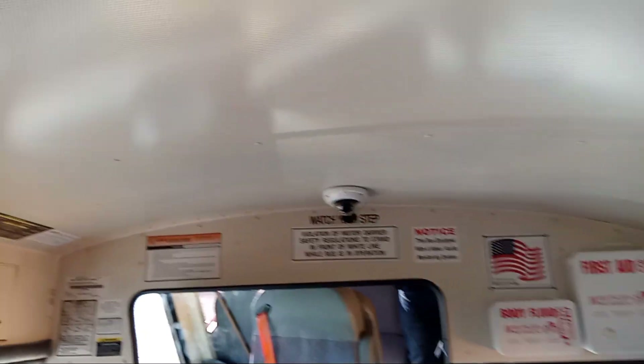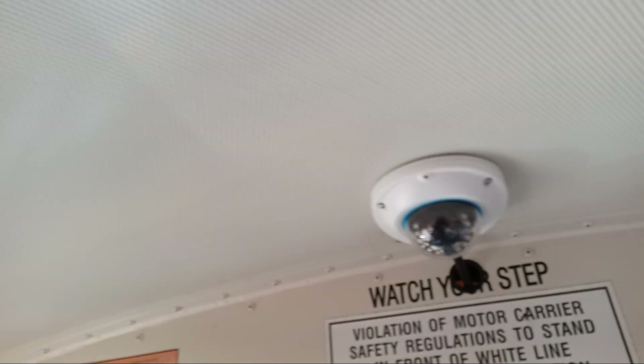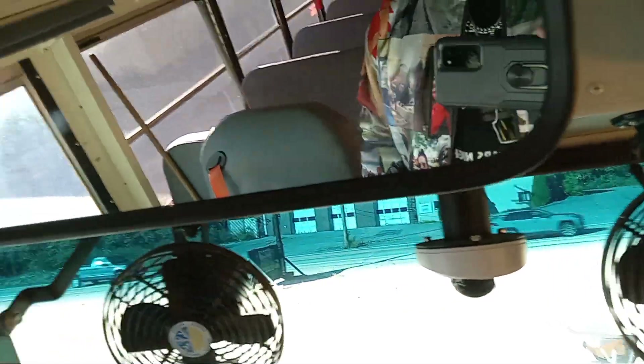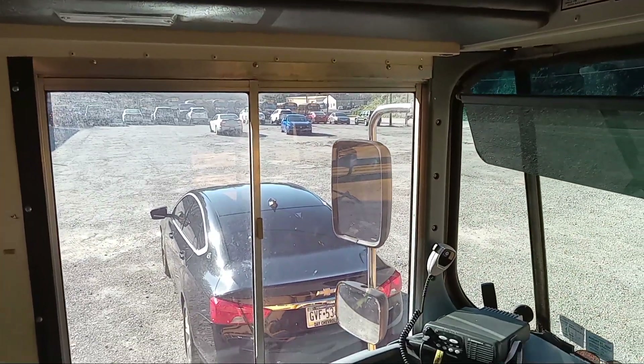We equip our cameras to protect the passengers and to protect us. One here — so you got one, two, three, four, five cameras. That's that on that. Catch y'all on the next video.